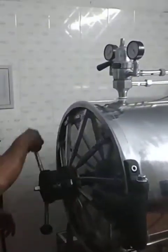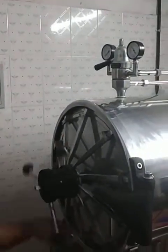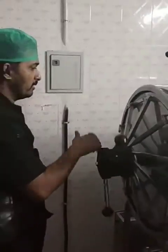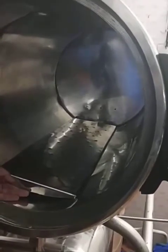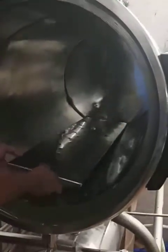This is the handle — anticlockwise is open. Now if you want to come inside and see: these provisions are for the steam over here. There are at least three different holes over there so that we have the facility to circulate the steam, with holes on the plate as well.